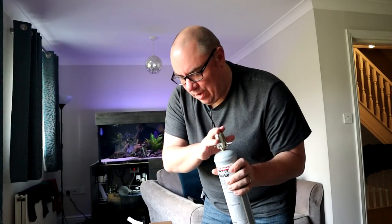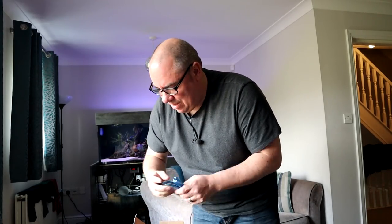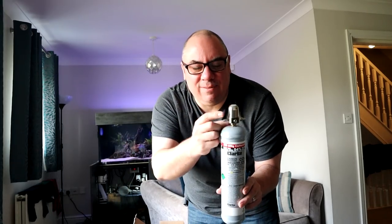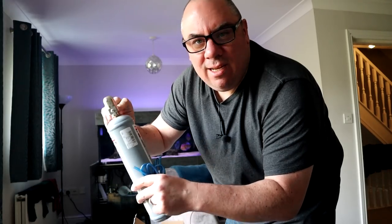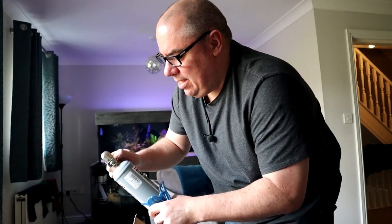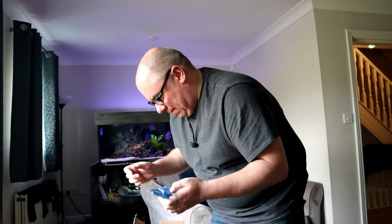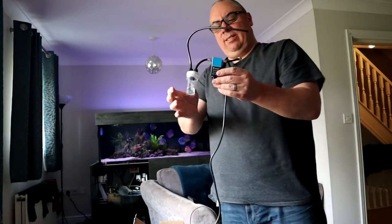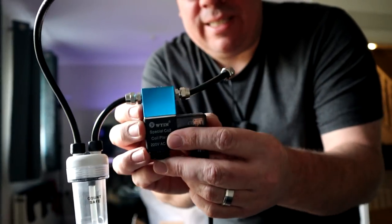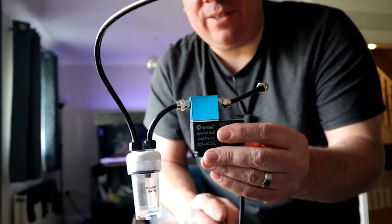We've got our tank and our regulator — those are the two most important bits. The regulator also has a needle valve that you can turn to let the gas out. You could just set that how you want it, have a bit of airline, run that into your tank, and away you go. But we've got some extra stages: I've got a solenoid, which means I can hook it up to a timer so I can use it when the lights are on, rather than when the lights are off.